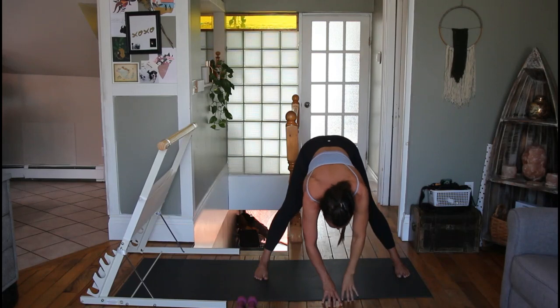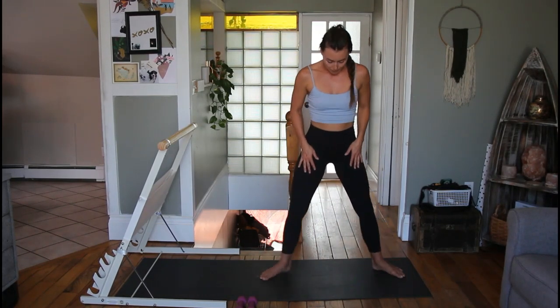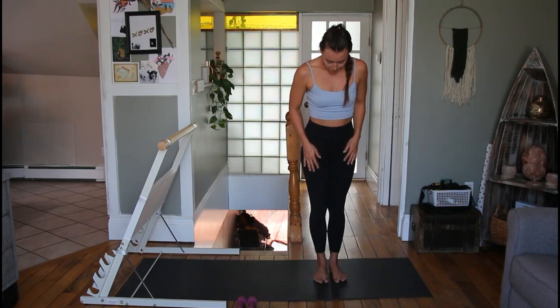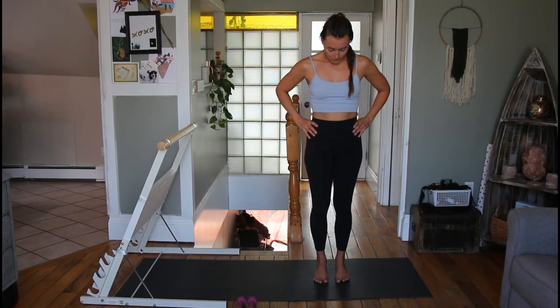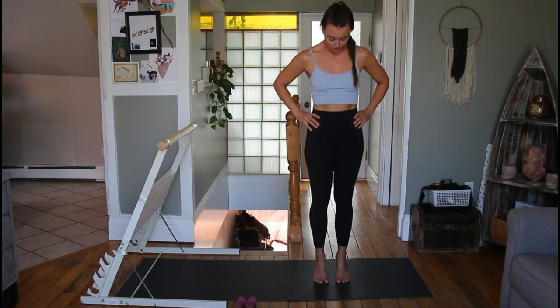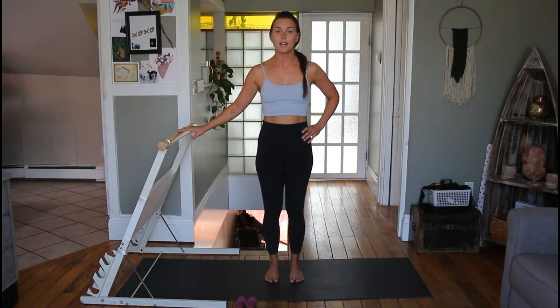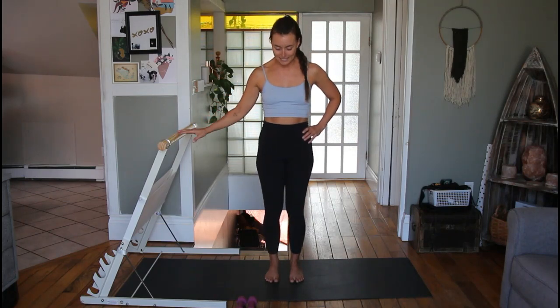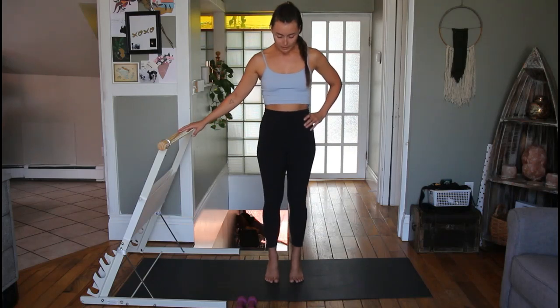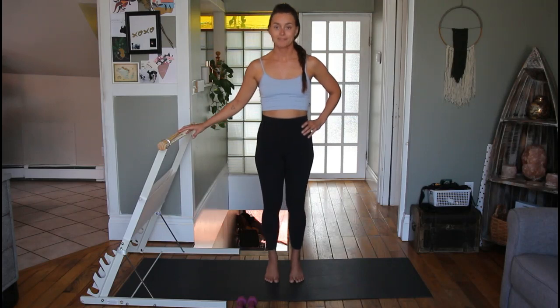Bring that hand back down and replace it — same thing on the other side, other hand comes up. Then bring that hand down and use your hands to help walk all the way back up to stand. Big inhale, bring your feet back closer together. We're going to do a couple of calf raises next — just lifting your heels up off the ground and lowering them back down.